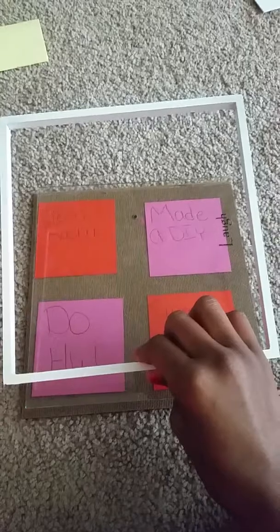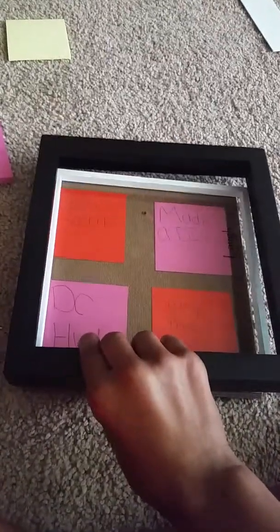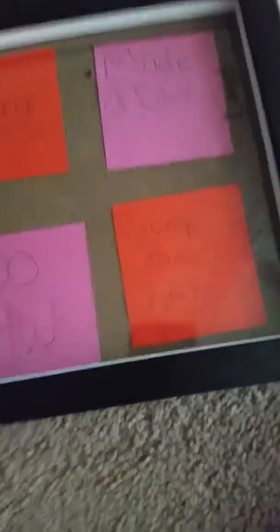That was quick. So after I roll all of that, I'm going to take my glass and put it on top. After you put the glass on, it should look like this. Then you're going to take the white part and just put it on top of it. Then take the black frame and put every last thing inside of it. And there we are — the mystery DIY was a to-do list that you can easily take out.